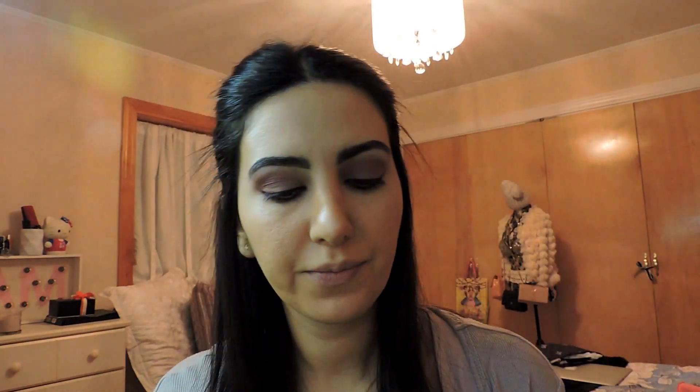Take a little brush and pick up between Shell or Aura, and put it right on the inside on the lower lash line. You could even add it on top a little bit. This gives the eyes a little bit more opening.